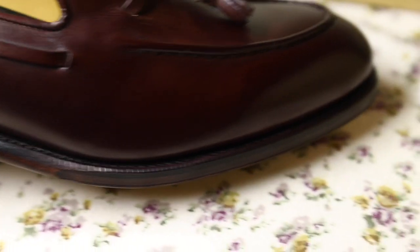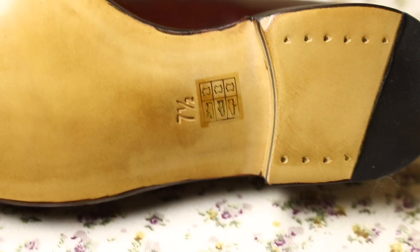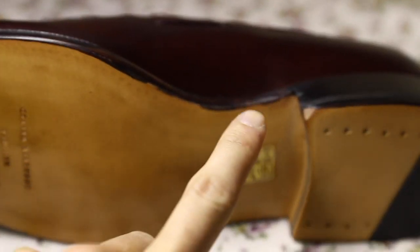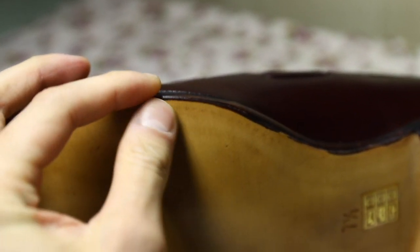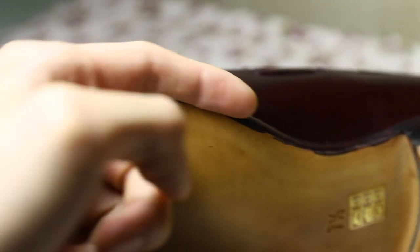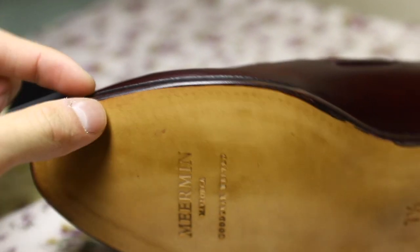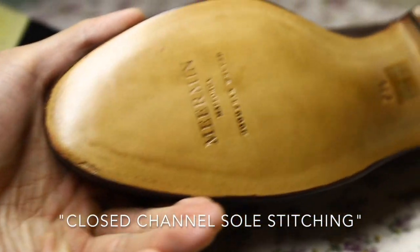You can see the sole. There's a little bit of dye coming off the edge but it doesn't matter — it's going to be on the bottom of the shoe. You can also see how they've covered the stitching. From what I've read, they slice this on the outside, flip it over, then stitch it — the Goodyear welt. I think it's called a closed channel or something like that.